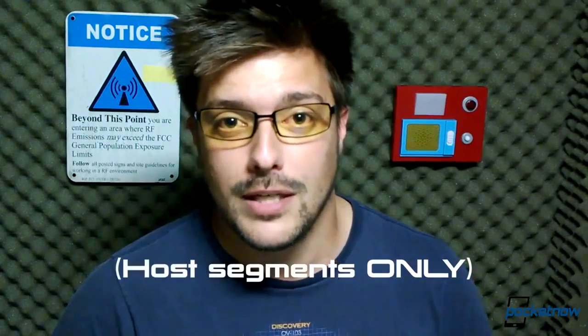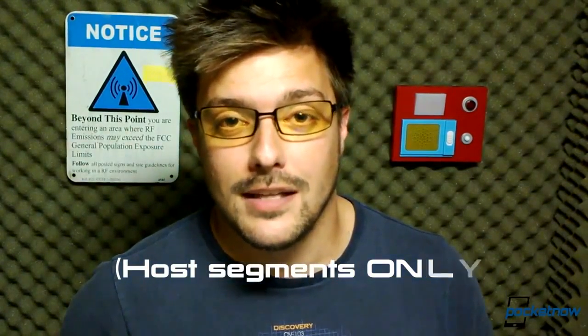Before you go, please drop us a like if you enjoyed the video, leave us a comment down below if you have some feedback, follow us on social media and subscribe here on YouTube. And yes, this video was filmed with the Nokia Lumia 1020. Thank you for watching — once again, this has been Michael Fisher with Pocketnow. We'll see you later.